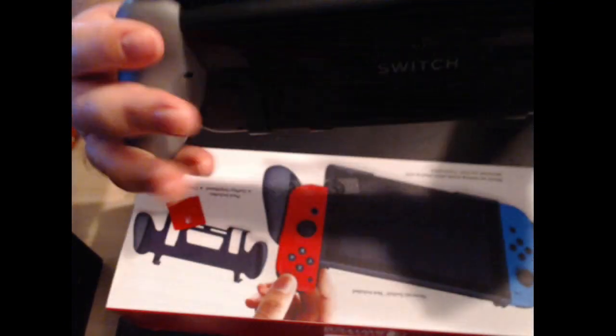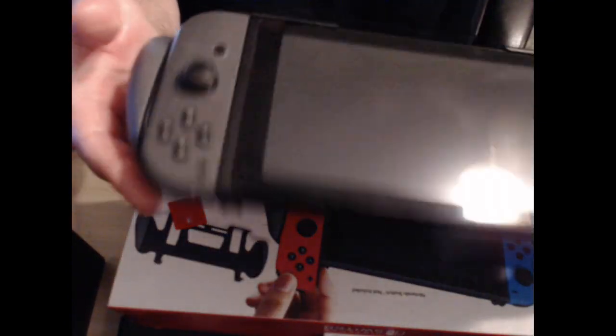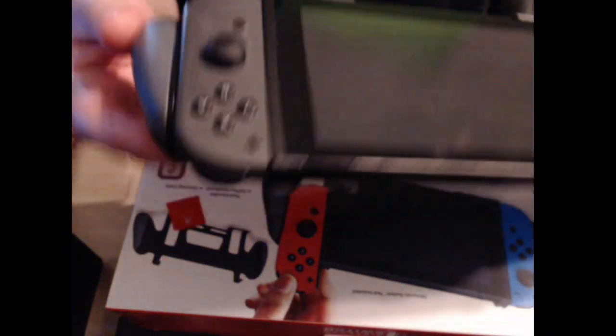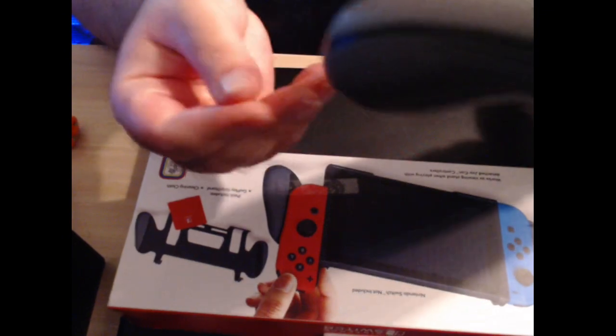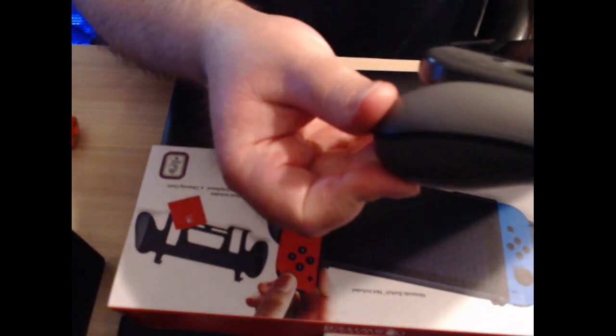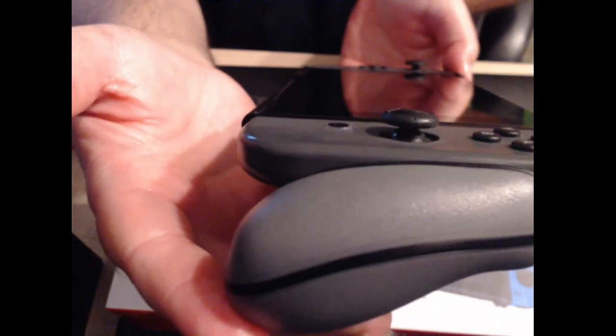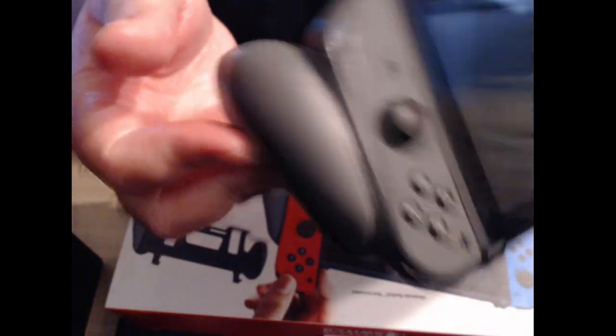I only paid like $15 or $16, so it's not bad for the price. I do wish that the handles came down a little bit further — as you can see, they're really not all the way down. If they were down just a little bit more, it'd be more comfortable. But so far, not so bad.